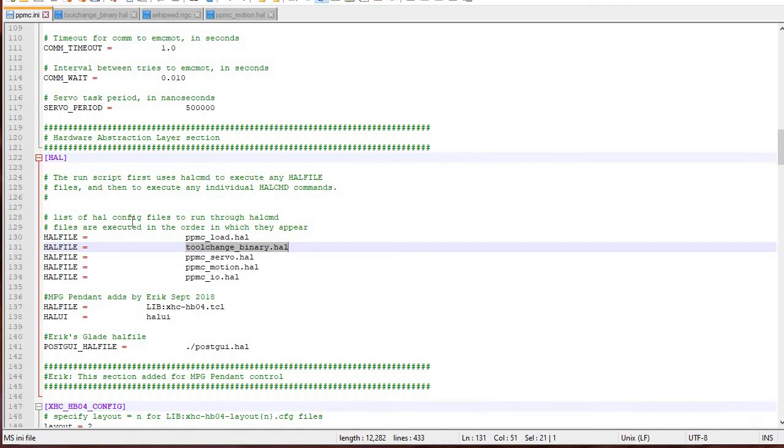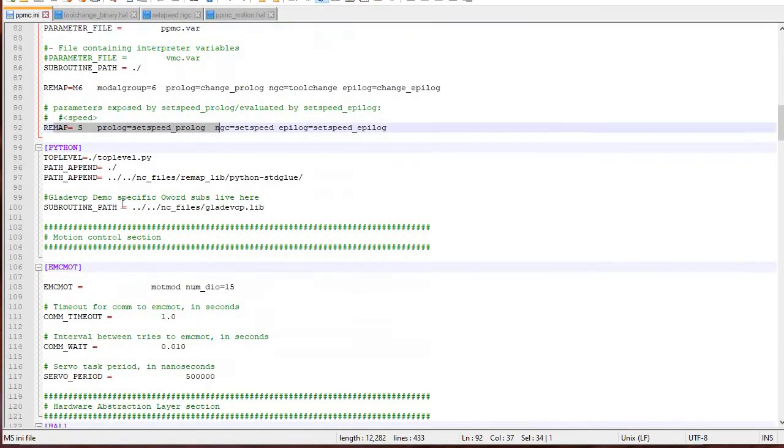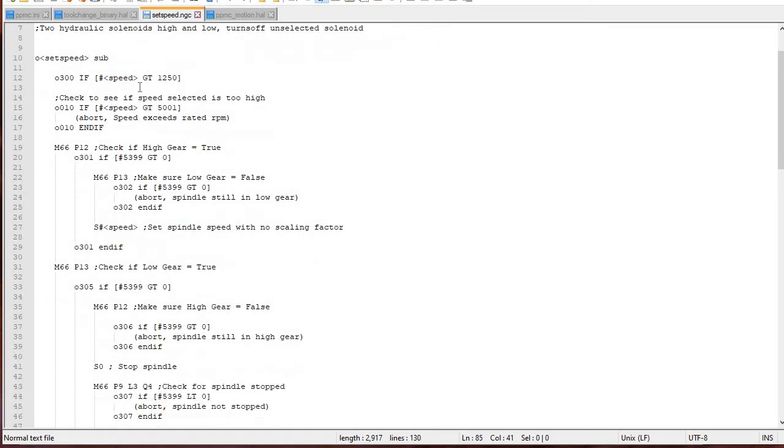You start with the INI file — you define a remap for a command in the RS274 section. I'm remapping S in this case. You make sure that you have a HAL file in the HAL section that has the mapping of the physical input or output to a virtual input or output. Then you have one of these O-code programs. This is my O-code program — it's set_speed.ngc. You start the subroutine and the first thing I ask is: is the speed greater than 1250? That's my cutoff. I think it's a 6,000 RPM spindle but I can really only run it at 5,000 just because of my power. If the speed requested is greater than 1250, then I know I'm going to high gear.